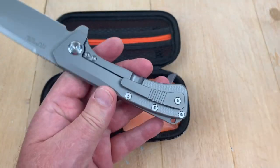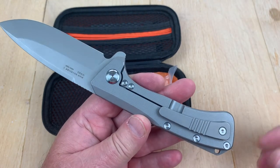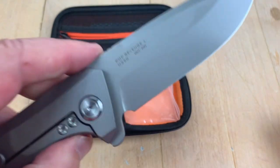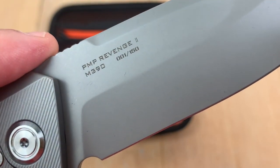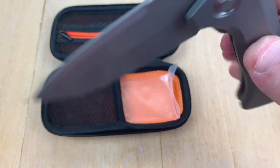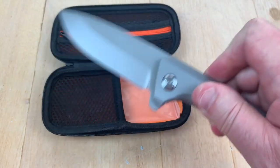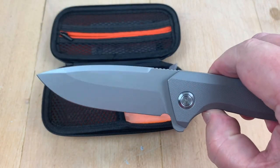Are those number eights? Are we getting all fancy? Hell yeah, we're all uptown. M390 steel. These are numbered, by the way, and mine is number one. Number one — how did I get that? I never ask for a low number or anything, I just ordered the knife. How about dumb luck?